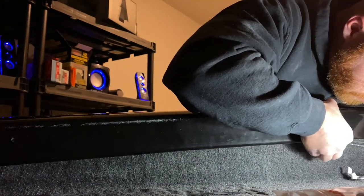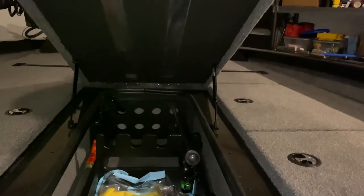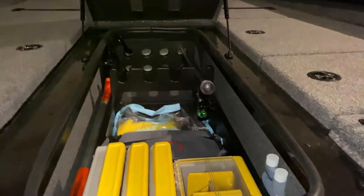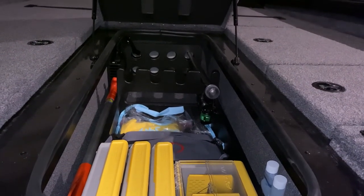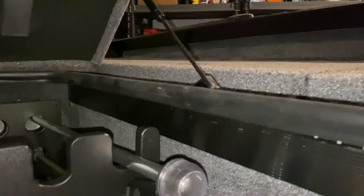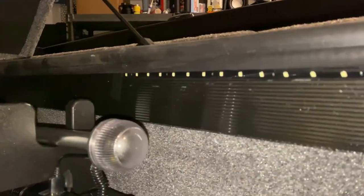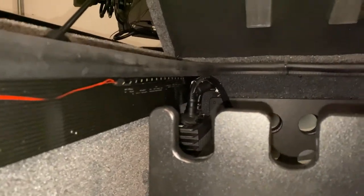In here I actually put white LED lights, and it's pretty easy to do too. All I did was just stick them right there. These are also cheap ones off Amazon. I did three of them — one on that side, one on that side spaced out, and then one on the back.